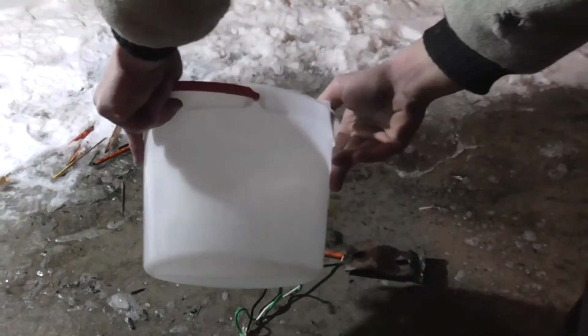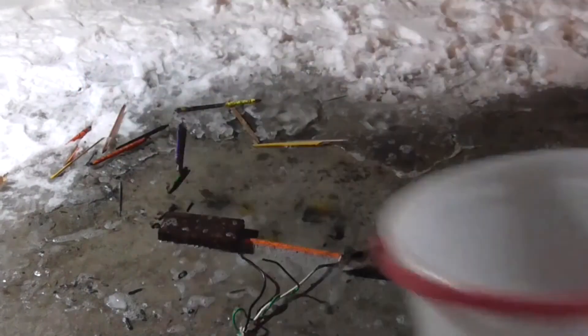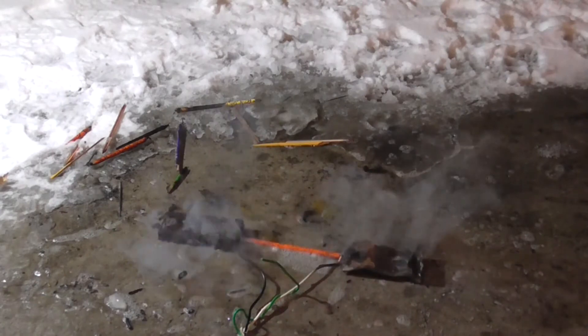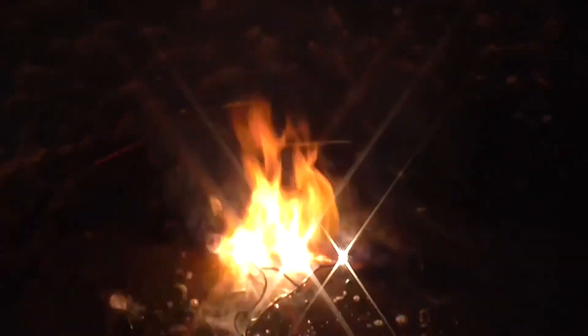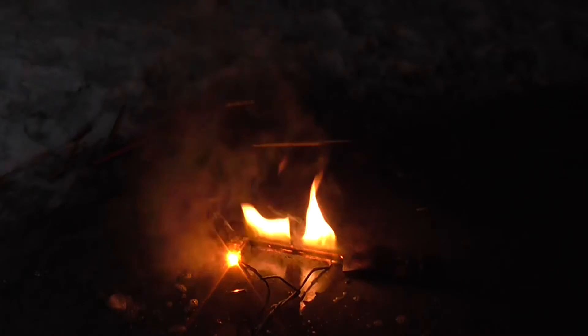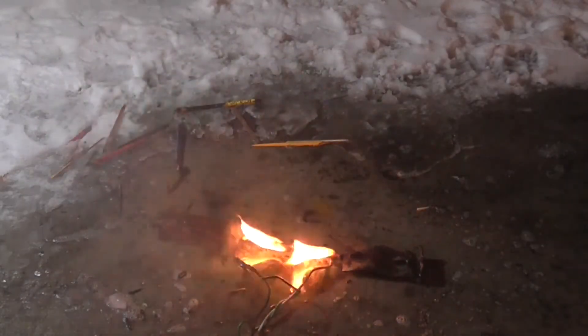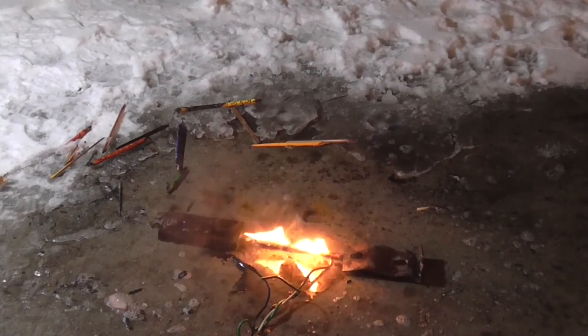We'll pour water on there just to add conductivity. And now we start it up. Two. One. Hey. I think we properly cooked that. Oh my goodness, that was bright.